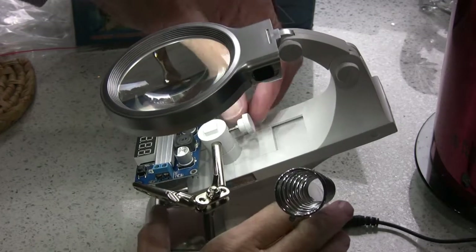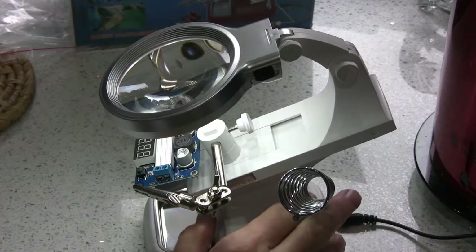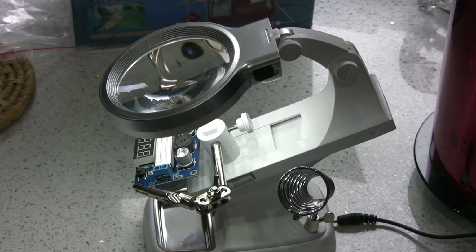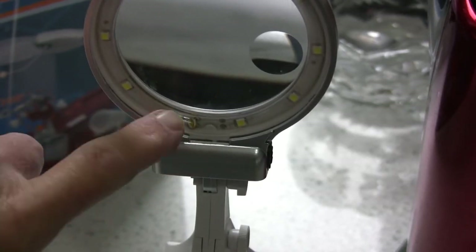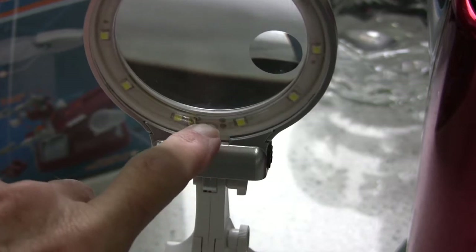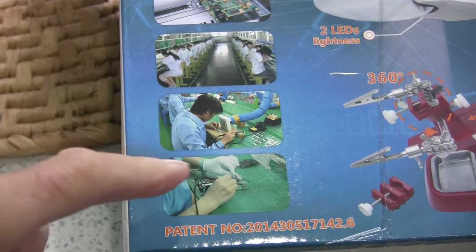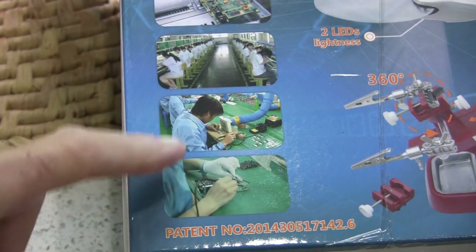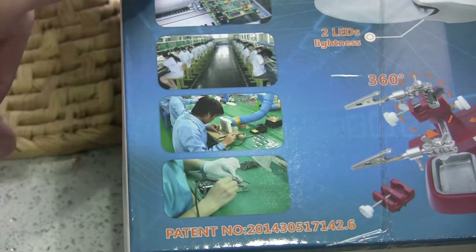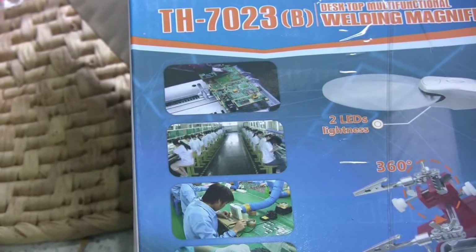I keep finding more bits that slide out and move, which is quite useful, but I still can't find these magic two LEDs or how to light them or even where they are. Here's a close-up of the LEDs — the ones that are yellow are the ones that light up. The photograph on the box shows two LEDs there, but I've looked at them with a magnifying glass and there are not two LEDs there. It's quite funny — the picture on the front of the box shows various small Chinese people assembling electronic components, yet none of them are actually using this product.